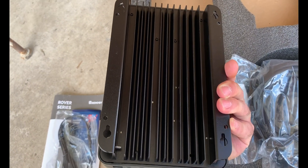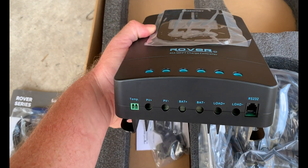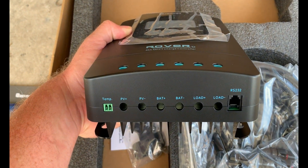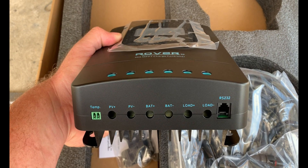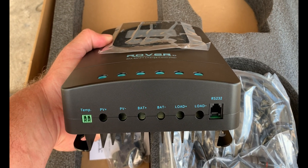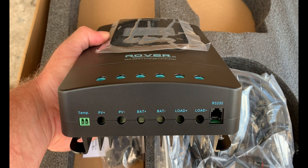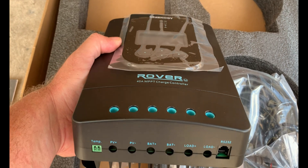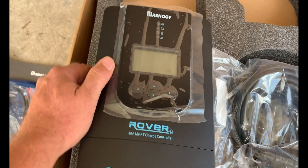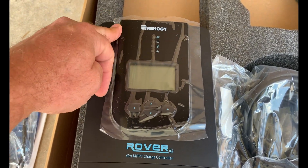The back of the charge controller has a heat sink built in. On the bottom you have your connections: temperature sensor, PV for the panels, battery connectors, two load connectors, and then the RS232 connector for the Bluetooth module, which is sold separately. On the front you've got some controls and indicator lights.